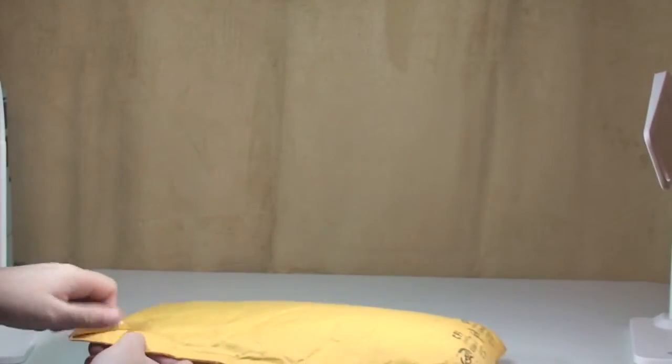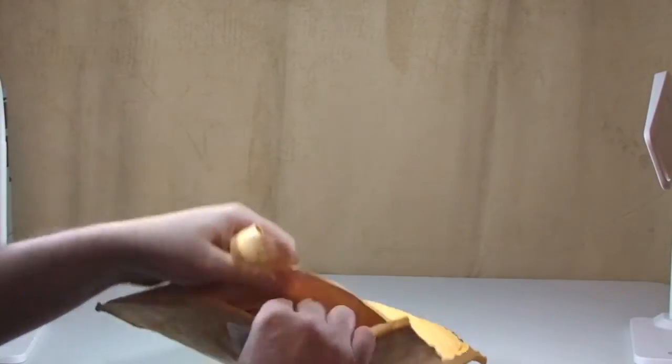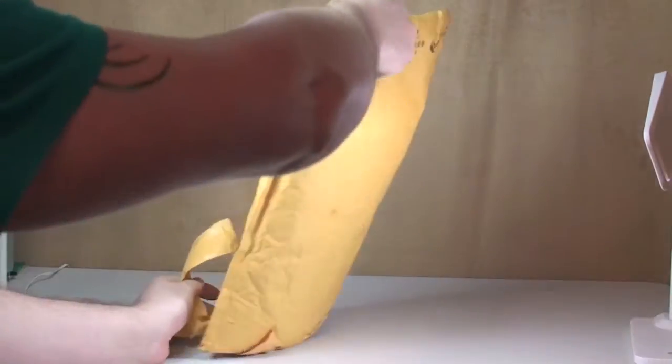Let's get this opened up and let's get this all tipped out onto the table.